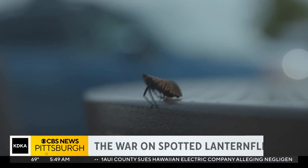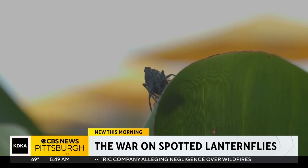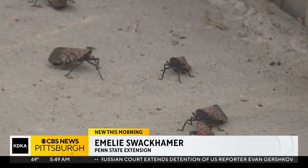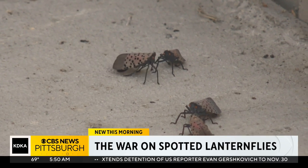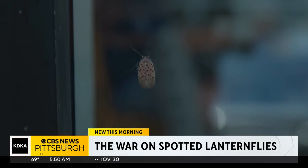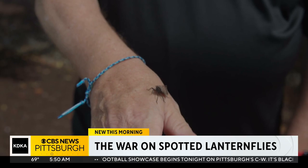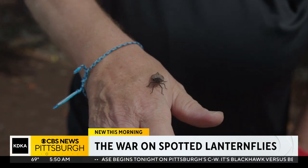Sitting or crawling, the spotted lanternfly is ready to launch in an instant — they're elusive and fast. The first control method is to use mechanical methods. We talk about swatting them and stomping them, but they are so fast you may miss and there could be too many. Penn State Extension lanternfly expert Emily Swackhammer says you can suck them up into a vacuum cleaner and then just leave them sit for a couple of days — they'll die in there and then you can dispose of them.